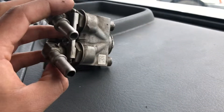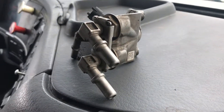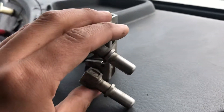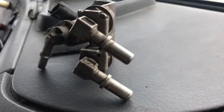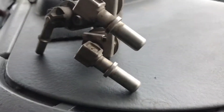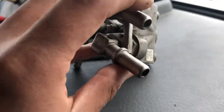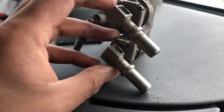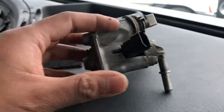If your Volvo truck is losing coolant, check around the passenger side door on the lower side. If you see a coolant leak around that area, you may need to replace the hoses connected to those two coolant fittings on the DEF injector.